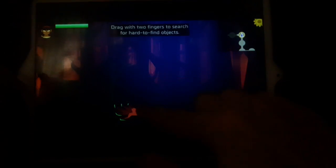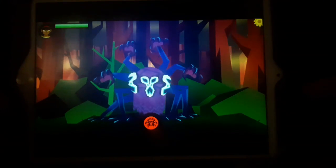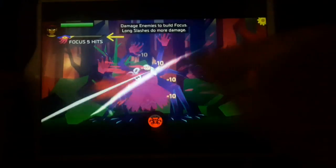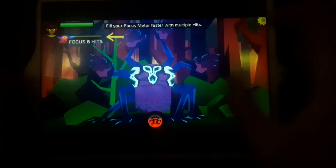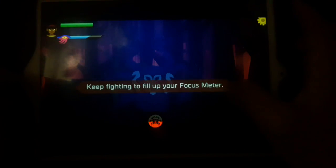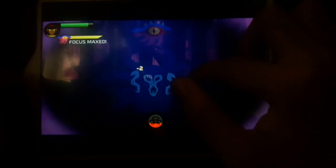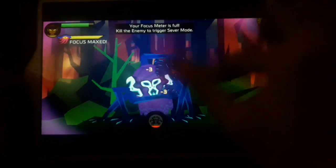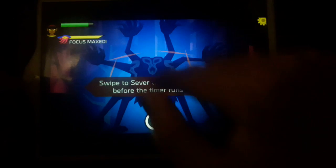Drag two fingers to search - okay I got them. Now let's fight this guy again. Damage an enemy to increase your focus. Multiple hits will fill your focus meter. Being hit or blocked will reset your focus. When your focus meter is full, kill the enemy to trigger Sever Mode - now you can sever the enemy's limbs before time runs out. That's how the game gets its name - Severed, get it?